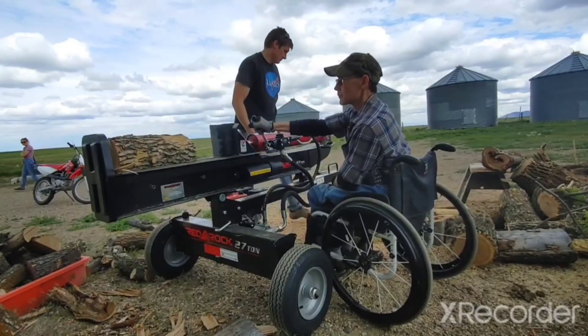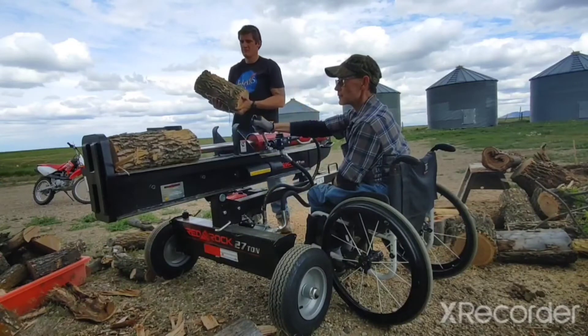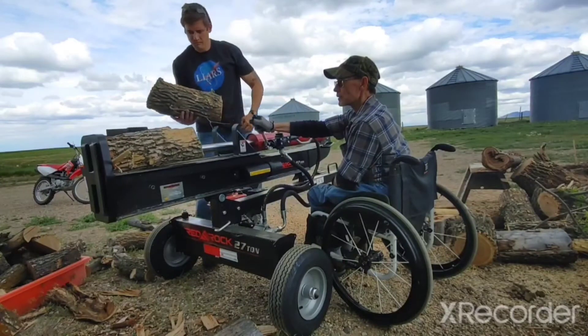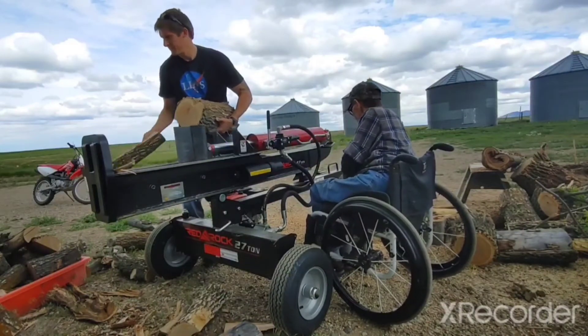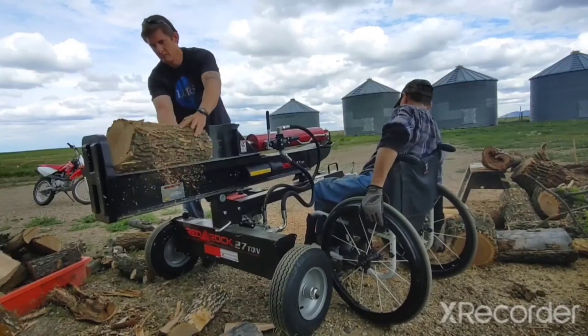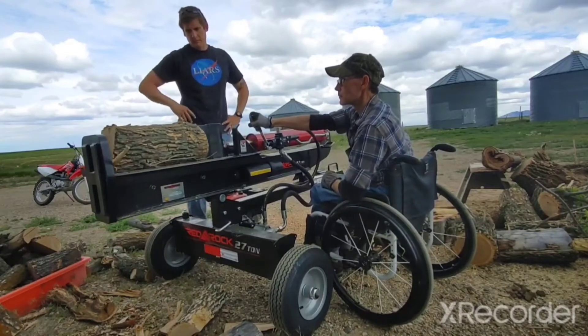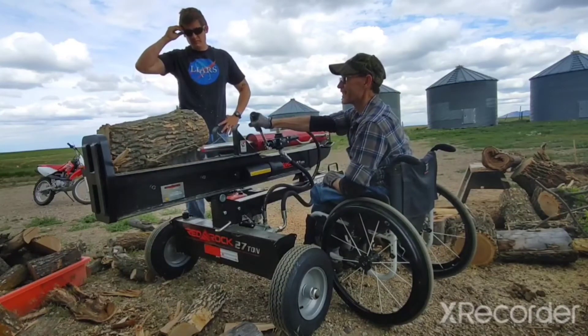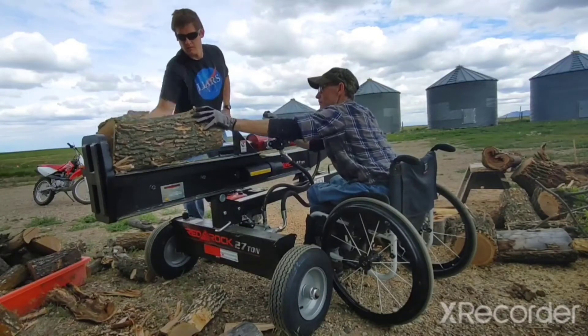I'm going to do a review of this Red Rock 27-ton log splitter. It has a 212cc four-stroke OHV Honda clone motor, probably made in Taiwan or China. And it'll take up to 26-inch logs.